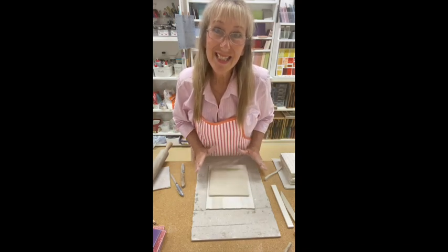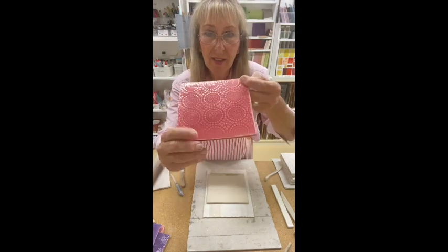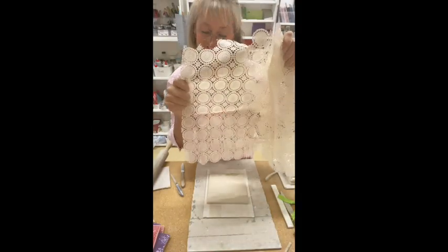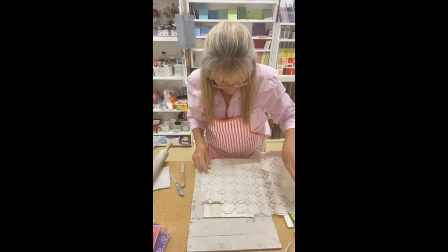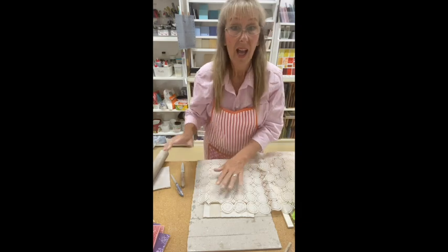I can think about decorating this tile. On this side, I've actually used the doily pattern — which is this. Place it on and roll.